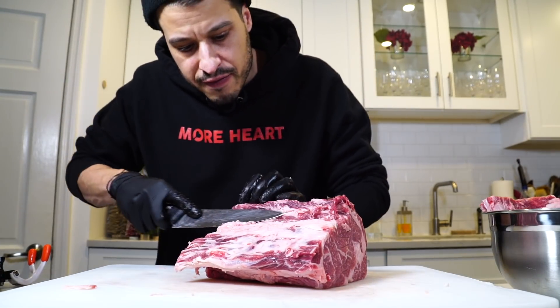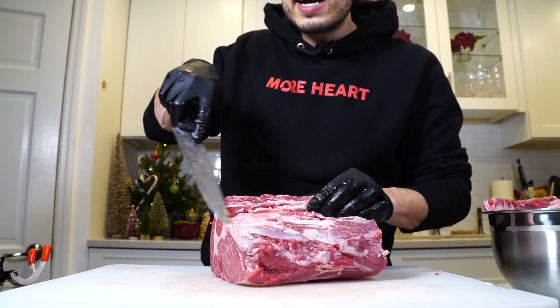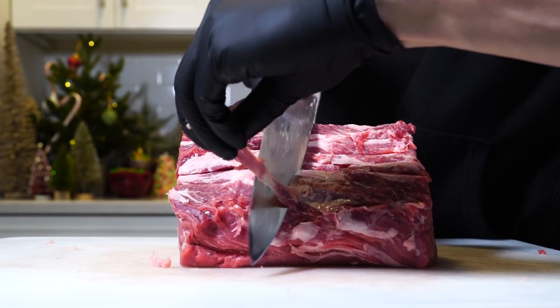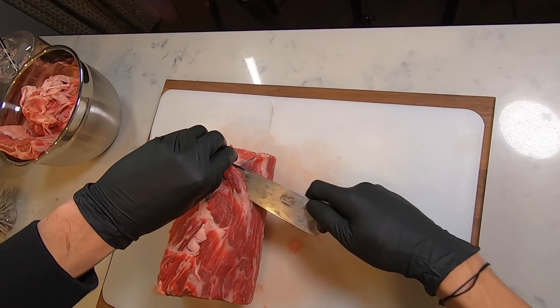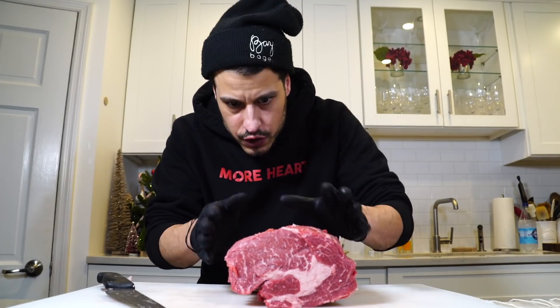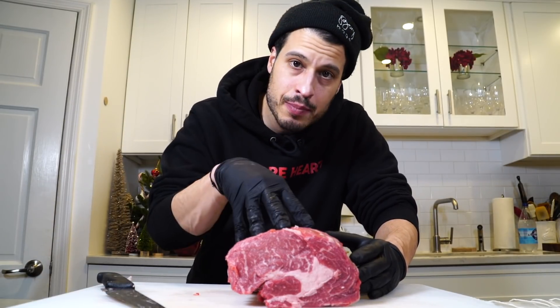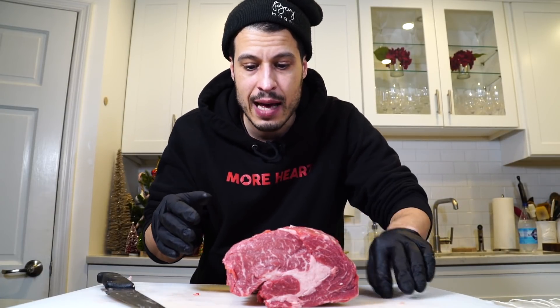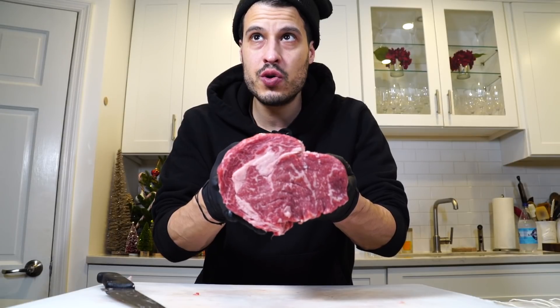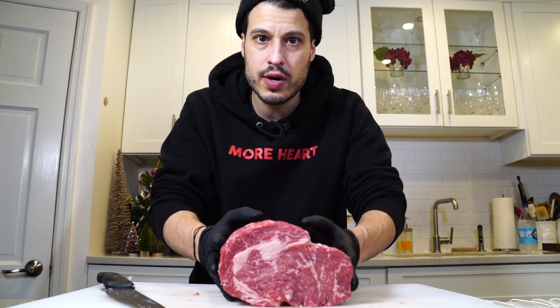Now just clean up all the sinew and fat that's easily removable. All this little sinew right here — I want to get rid of all of that. We've trimmed it, and I know it looks like we took a lot of fat off, but that fat isn't doing anything for it. You've got plenty of fat running through this prime piece of meat. We want the seasoning to bust through and we want to be able to sear all of that. We're going to cook those ribs the same way. We want that beautifully cooked all the way around — seared, browned, flavor developed.